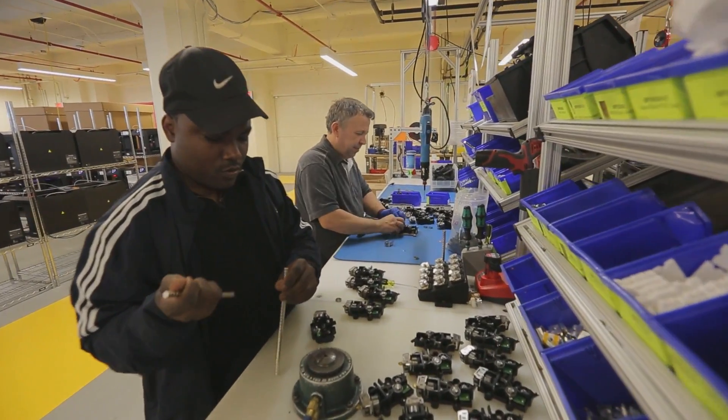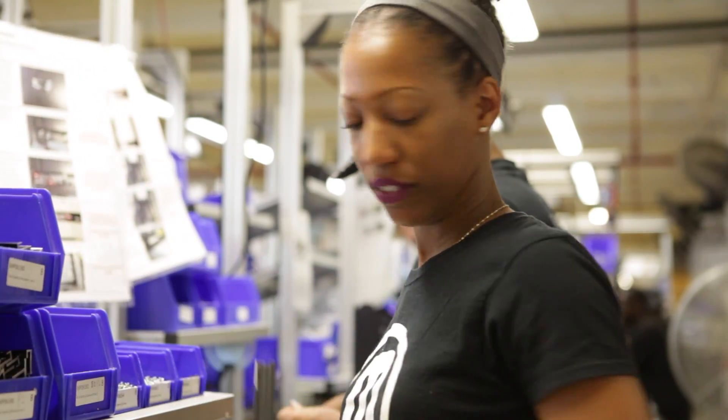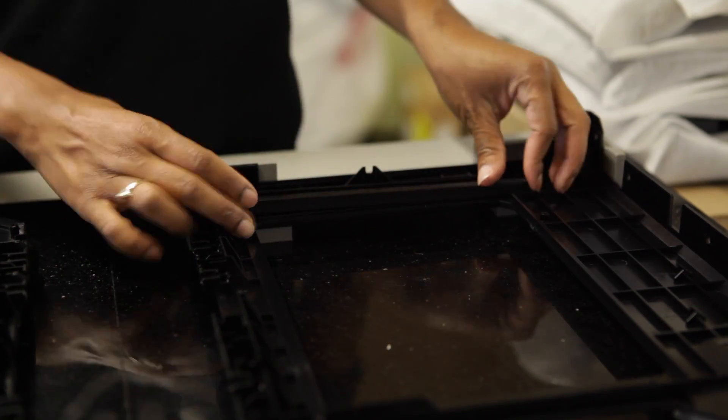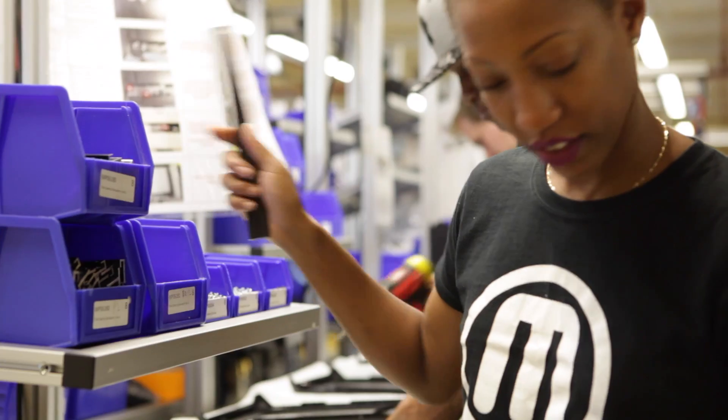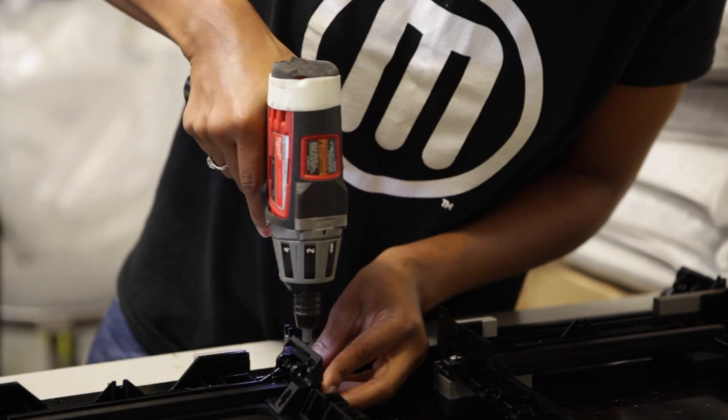Not only did we make sure that fasteners were in an accessible place that you can reach, but we also tried to reduce the number of fasteners so you're not screwing in 20 different things. You have a slide that holds two parts together and then you put in that final screw. You can build it seamlessly, so that things make sense to go together.